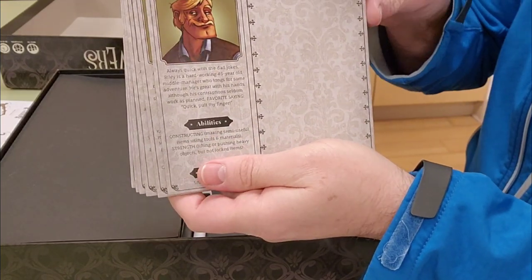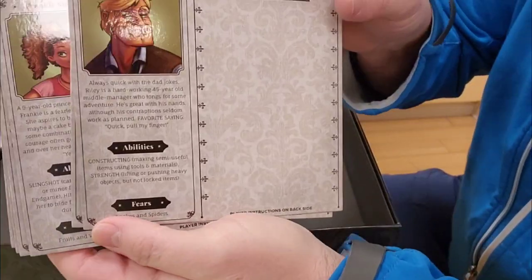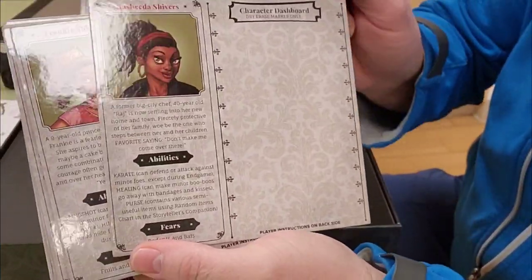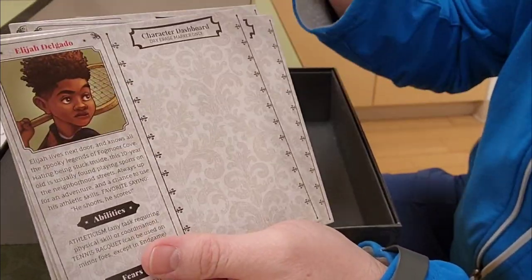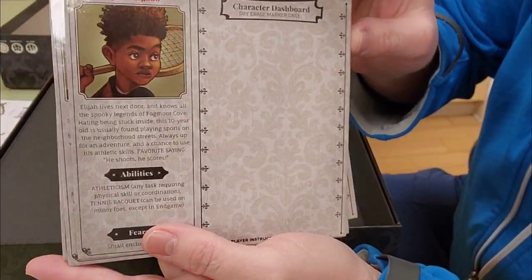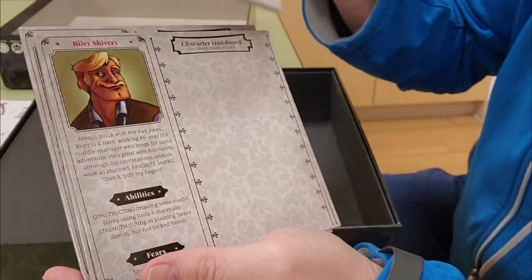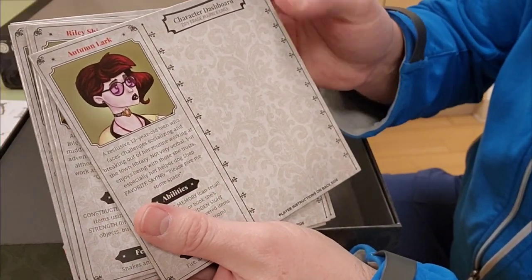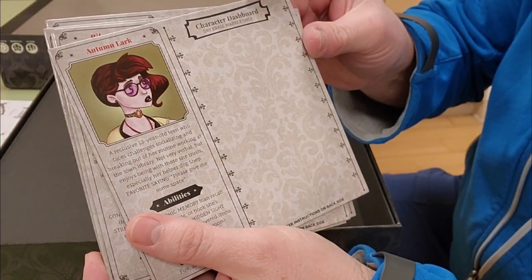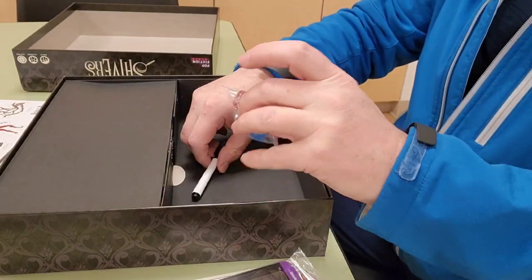Here are the character boards: Mr. Riley, Rashida, Francis, Elijah, Brighton, and Autumn.